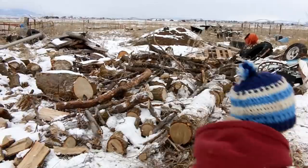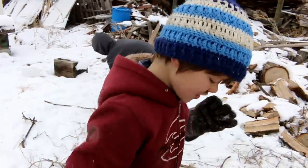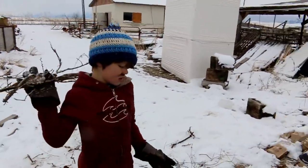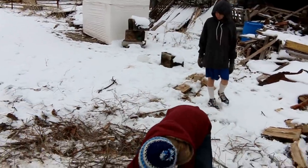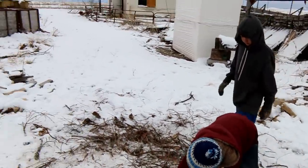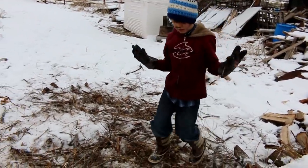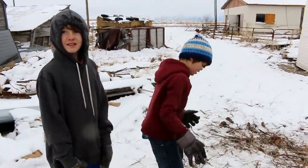We'll get it split and then stacked eventually — it's just a pile. We gotta prioritize our lives because there's a lot going on, not the least of which is the fact that our house is not done. So once we get the house done, I think everything will come together a lot quicker.